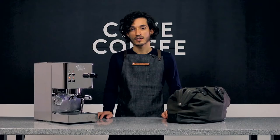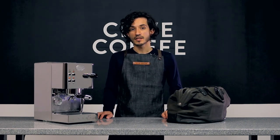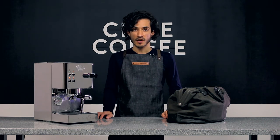Those were the top five tech tips for using your ECM CASA 5. For other information on using your CASA 5, check out the links here. And for more tech tips, visit our knowledge base at clivecoffee.com.